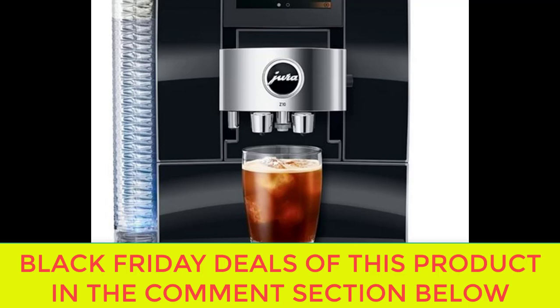One of the standout features of the Jura Z10 is its cutting-edge technology. Equipped with a full-color touchscreen display, this machine allows you to easily navigate through its various brewing options and customize your coffee to your liking. Whether you prefer a strong espresso or a creamy cappuccino, the Jura Z10 has you covered. With just a few taps on the screen, you can select your desired drink and adjust the strength, temperature, and volume to create the perfect cup of coffee every time.